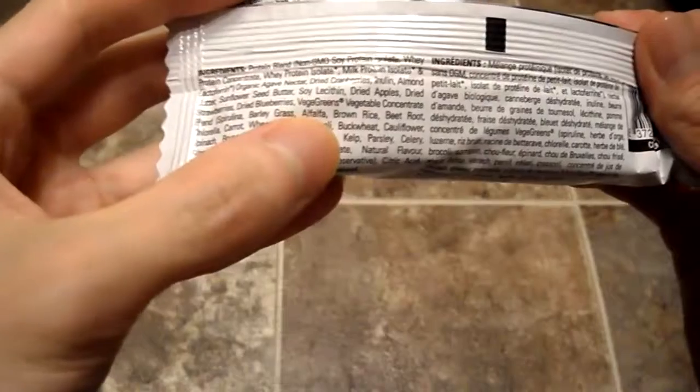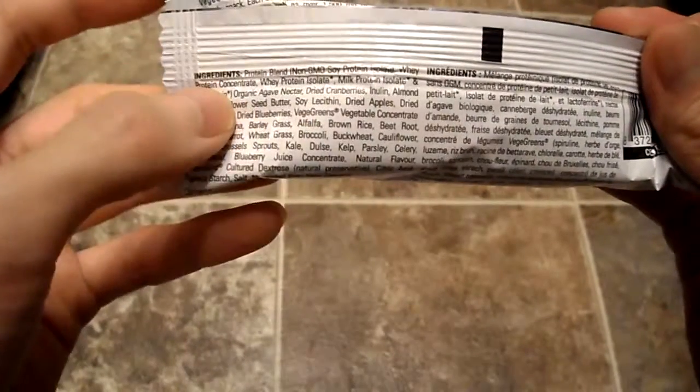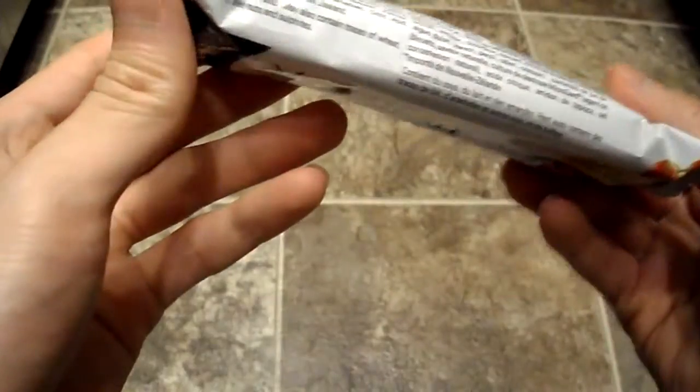It's got 9 grams of sugar. For ingredients, we've got a protein blend — soy protein isolate, whey protein concentrate, so it contains dairy, milk protein as well. It's got some agave nectar, some brussels sprouts, all that stuff in here.